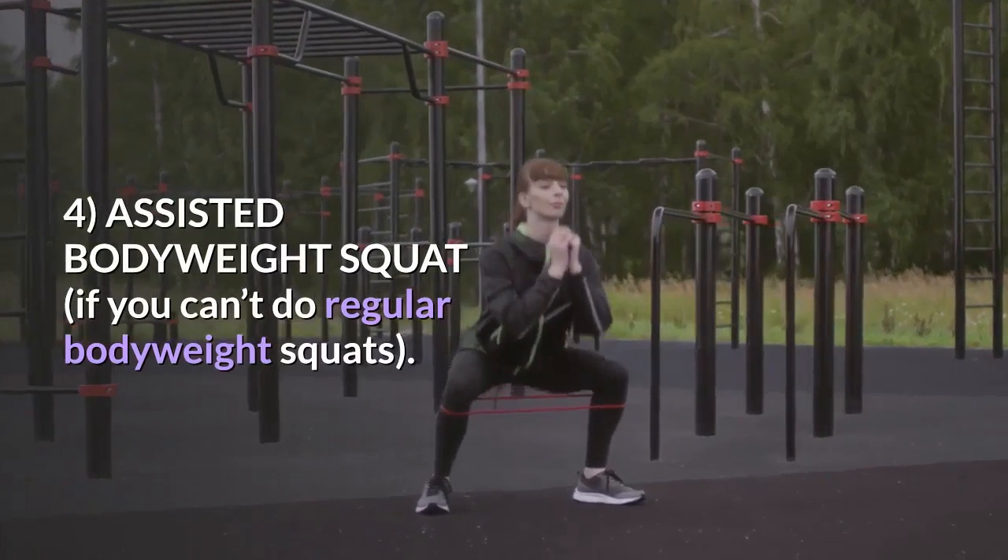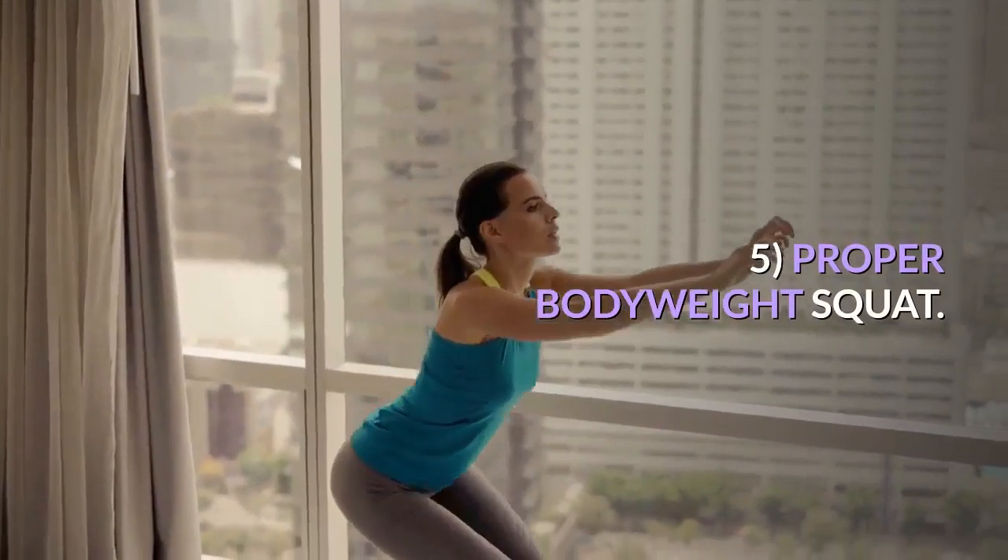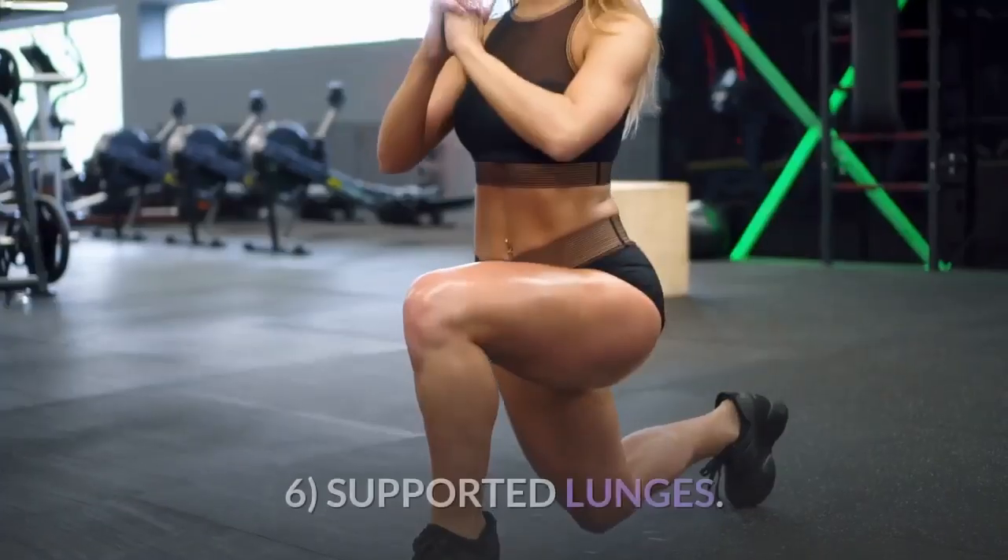4. Assisted Bodyweight Squat, if you can't do regular bodyweight squats. 5. Proper Bodyweight Squat.